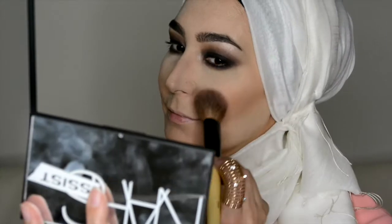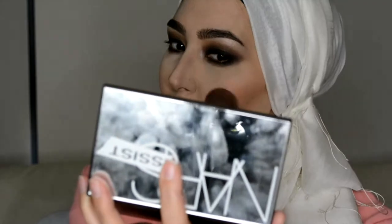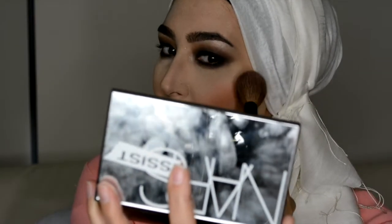Now for the blusher. This is the Illamasqua Blusher — it's a powder blusher in Lover. I'm not too sure if they still have this shade in stock but it's a really nice peachy, coral-y kind of colour.